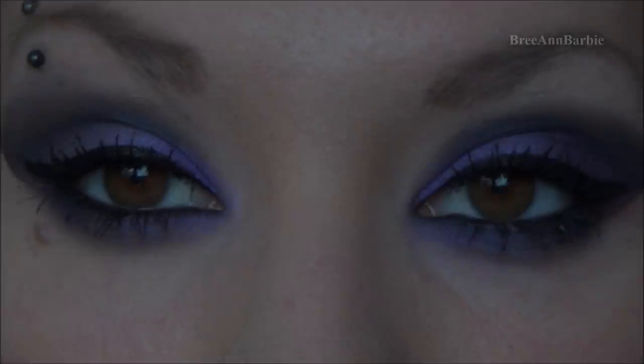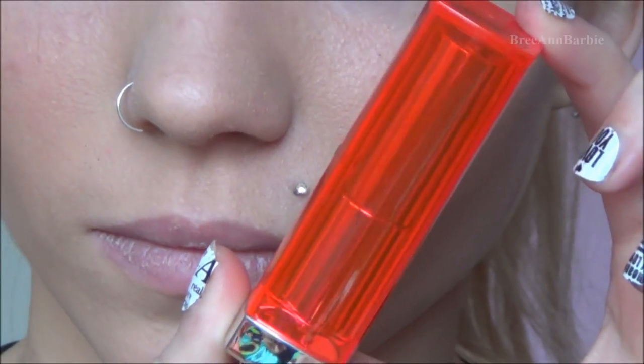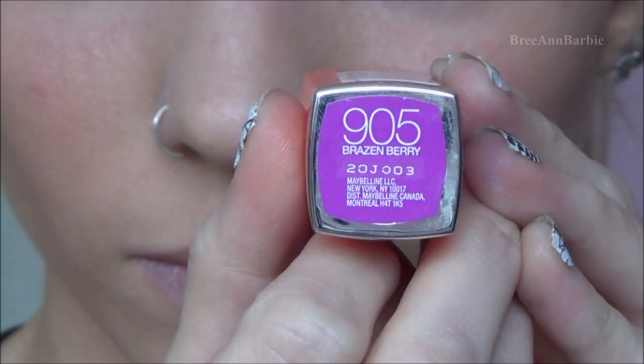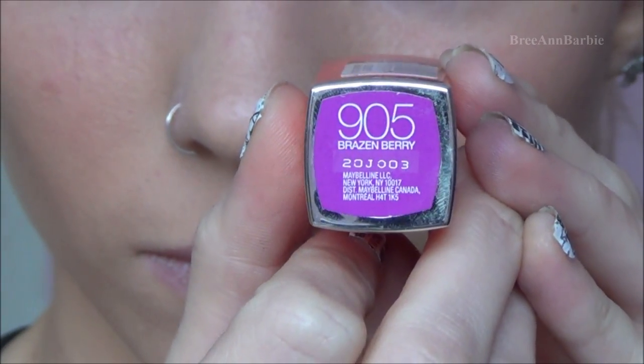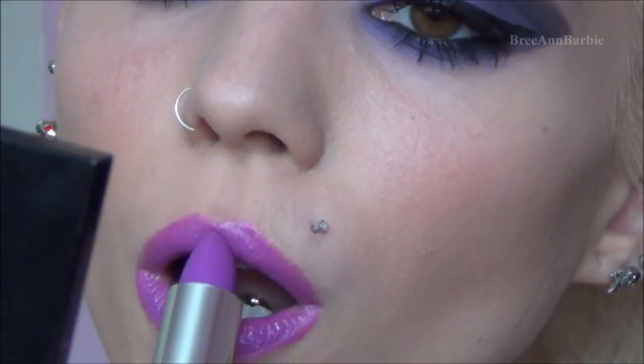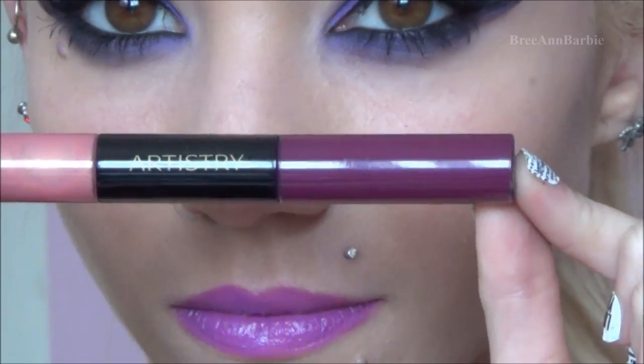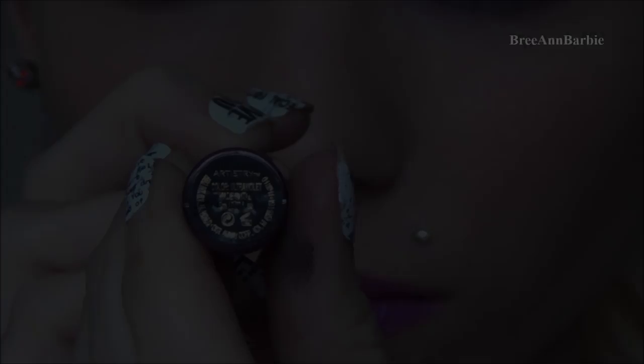For the lips I'm using my new Maybelline Vivid lipstick in the color 905 Brazen Berry — a really pretty true purple lipstick, quite vibrant and dramatic. Then over top of that I'm using a purple lip gloss by Artistry in the color Ultraviolet, just piling that over top.